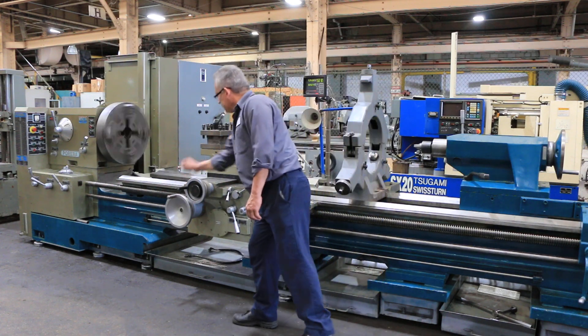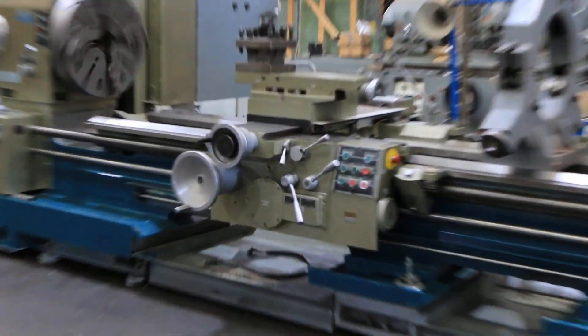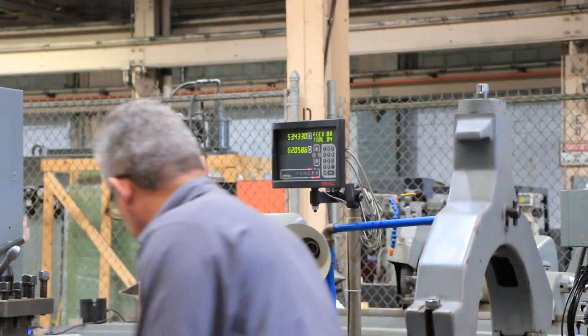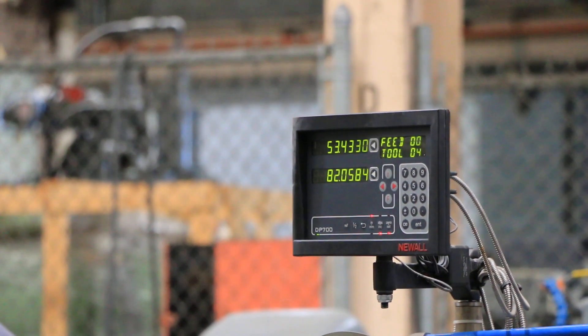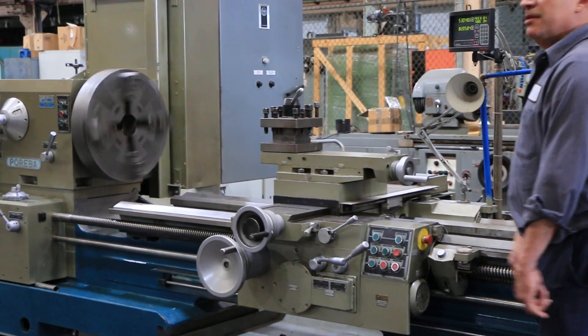We're feeding right now. You can see it both on the digital readout and obviously the longitudinal feed handle. That's the cross-feed — and again, you can see the handle turning and you can also see the digital readout.